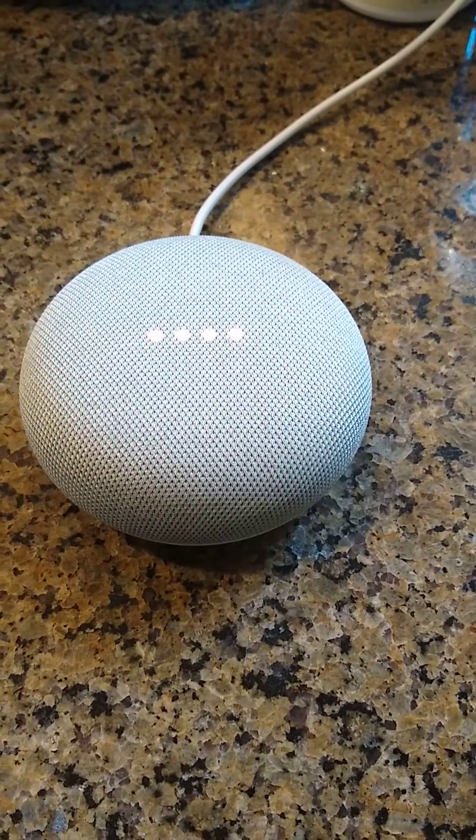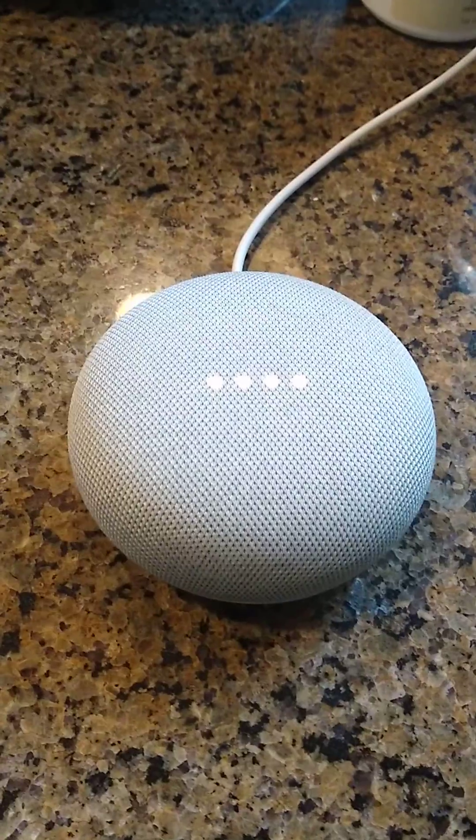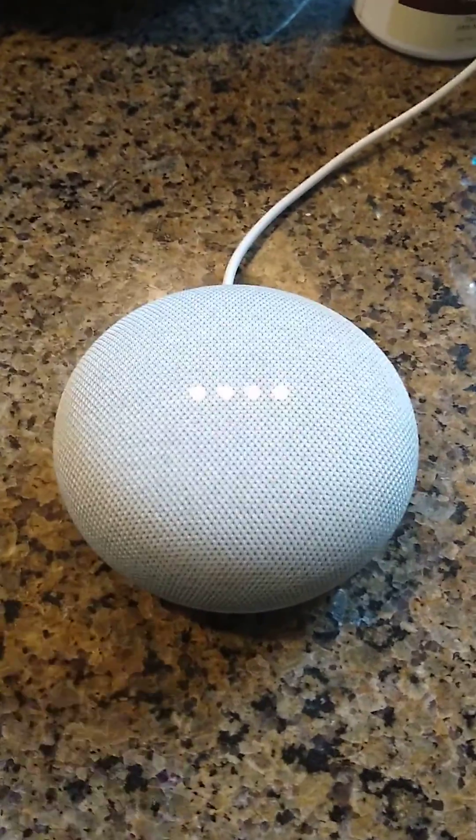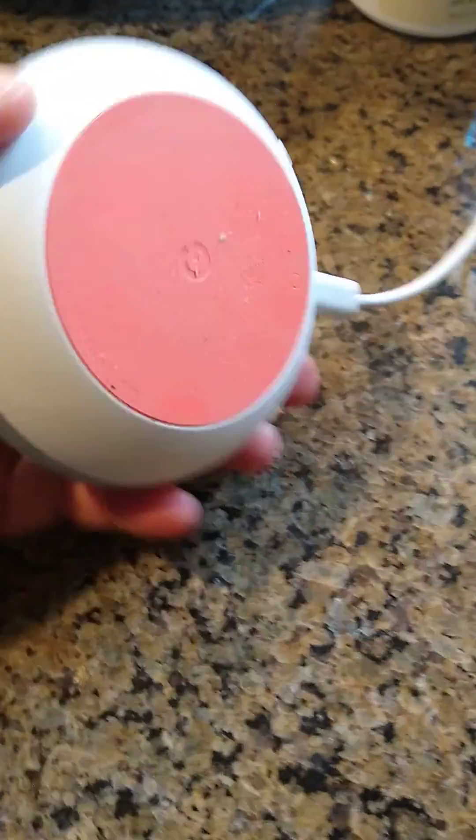The only way to fix this — I've tried everything, including settings on my Google Home and rebooting — but you need to reset the device. Here's how to do it.